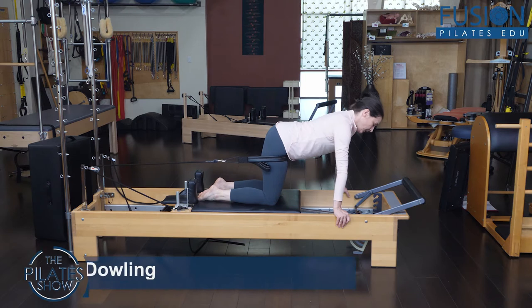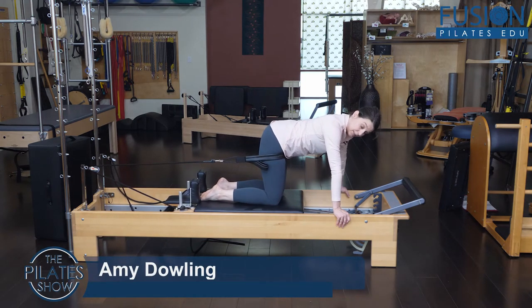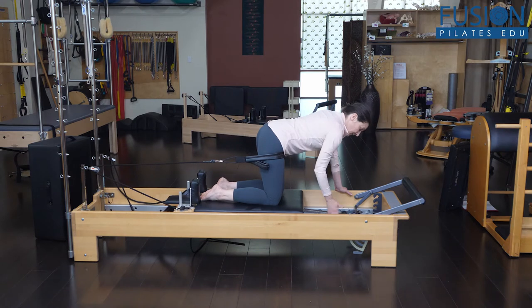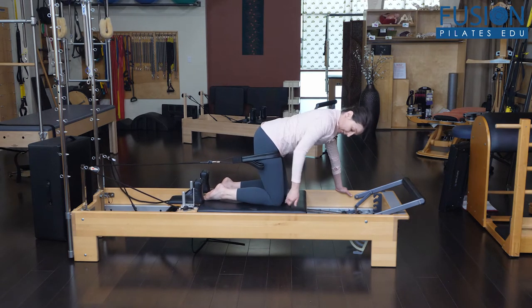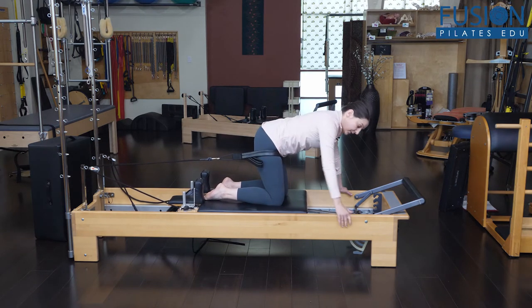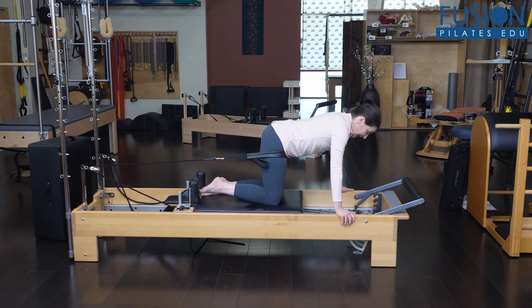This exercise is to create a little bit more mobility in the deep hip joint, in the hip capsule itself. I'm set up here on the Reformer with one red spring, and I've got the loop wrapped around my upper thigh all the way up into the groin area. I'm trying to traction that femur head a little bit, give it a little bit of space with the loop and the spring.